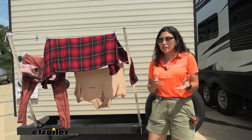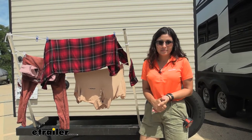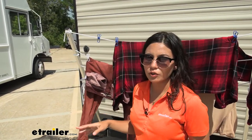It is of course up to you and your situation, but I hope this helps you figure out if it's the best fit for your lifestyle. This comes with 48-inch long aluminum struts that have four holes for your clothesline.